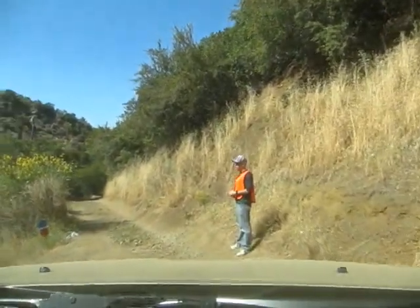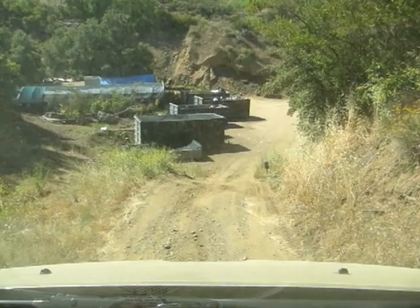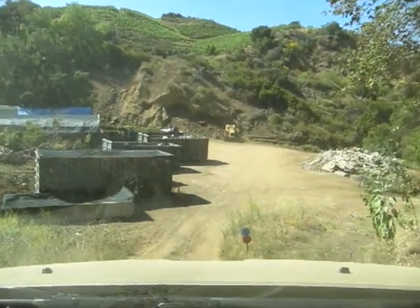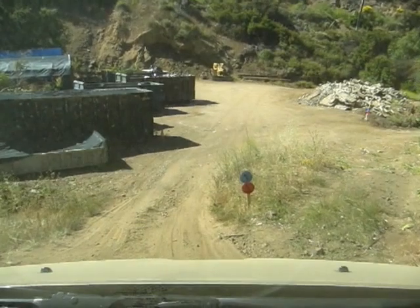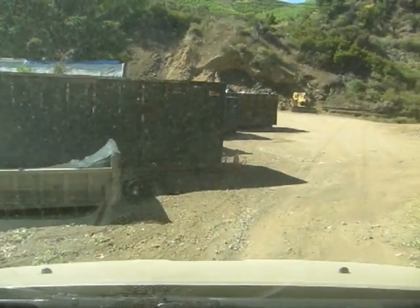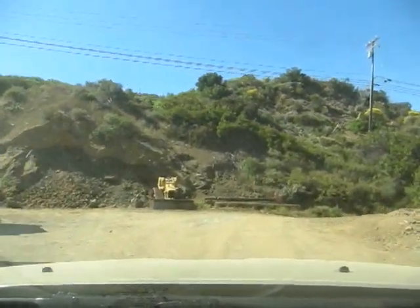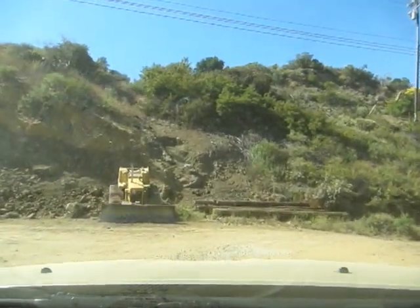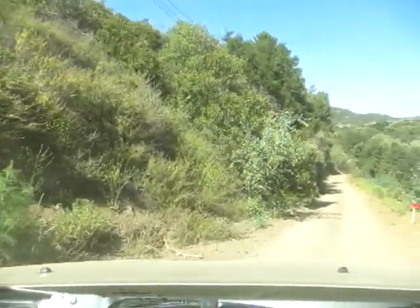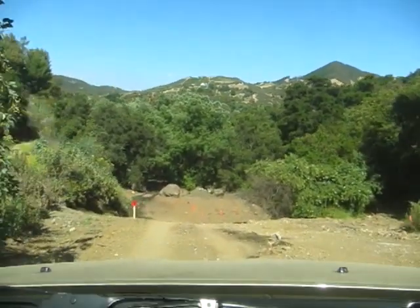We're not going to use hill descent here — the better line is to the right, you can see where that truck went. If you're over there you tend to want to fall this way, so start on the right side. We volunteer as fire lookouts in the Sequoia National Forest and could really use a four-wheel drive vehicle, but we don't have a place to put it. We might get rid of the motorhome and park it in the driveway.